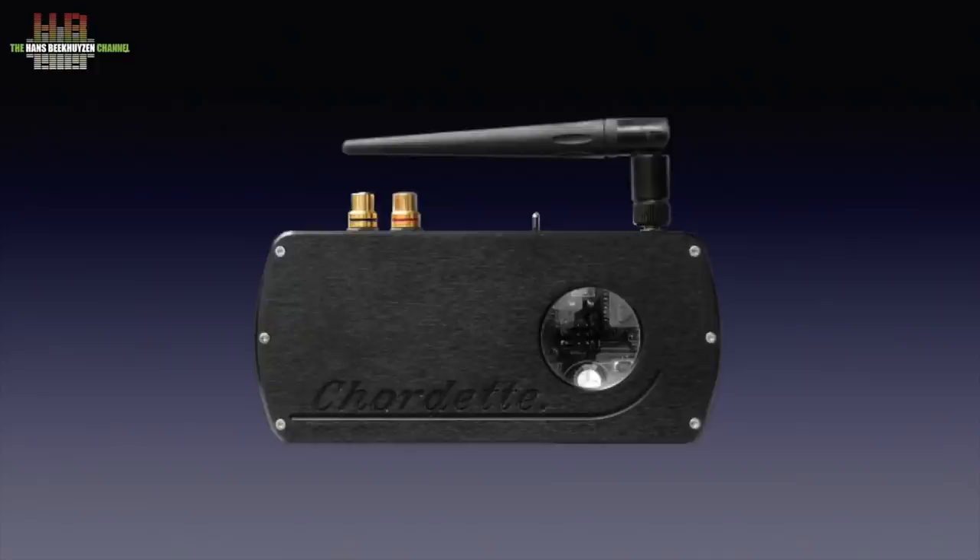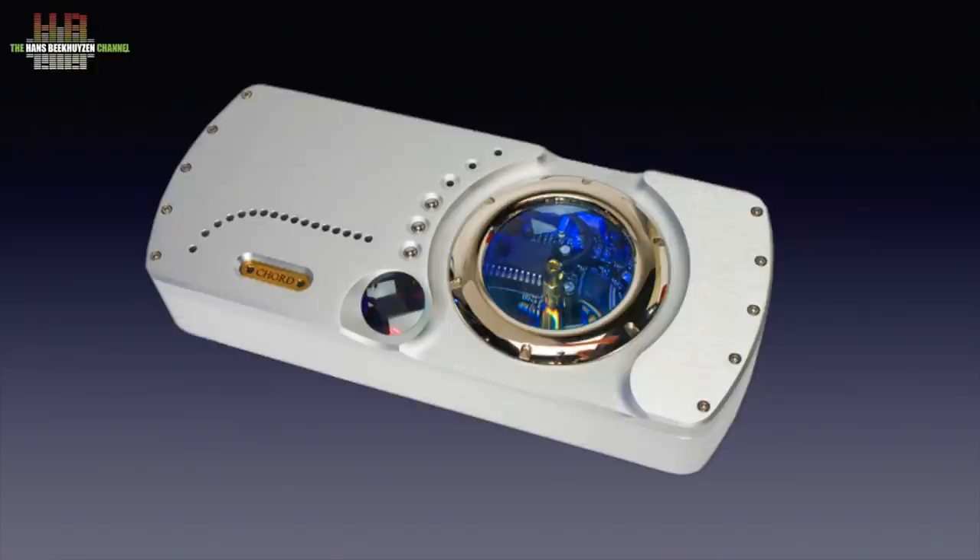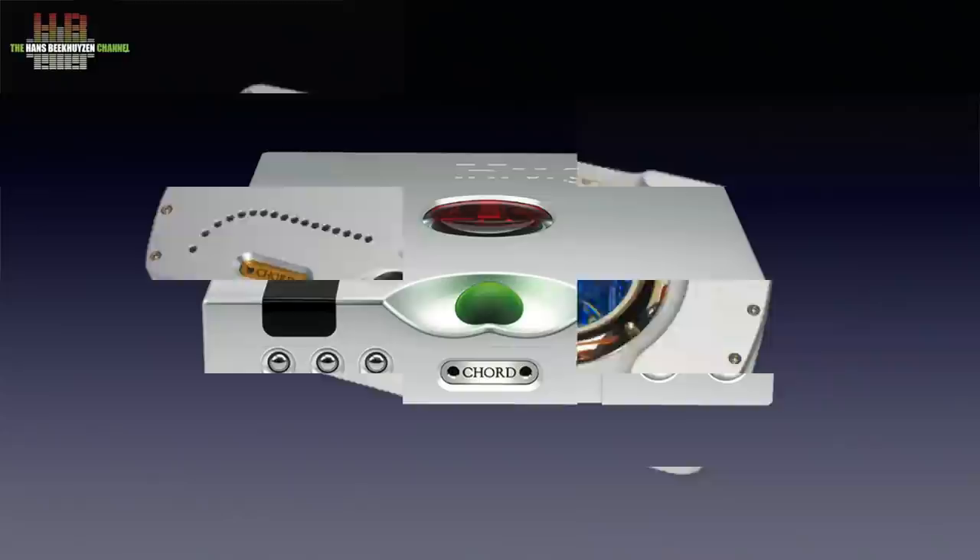Chord DACs are rather popular. Ever since the reviewer heard the €600 Chord Cordet Hugo in 2008 he was fascinated by its ability to reproduce transients better. He immediately reviewed the €3,800 QBD76 and bought it right away. Today the Hugo TT2 is so much better — much closer to the truth — and all of that in just 12 years. Chord isn't the only company progressing FPGA technology, but they have been the first and are still at it with fantastic products. Use it with a worthy digital source to obtain its full potential.